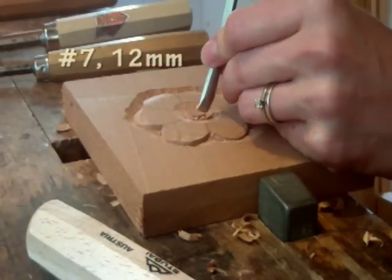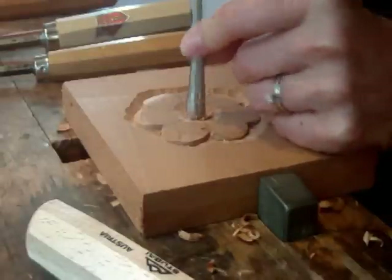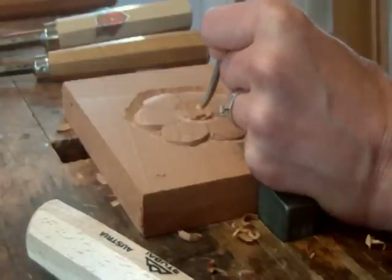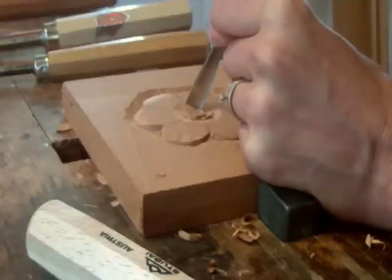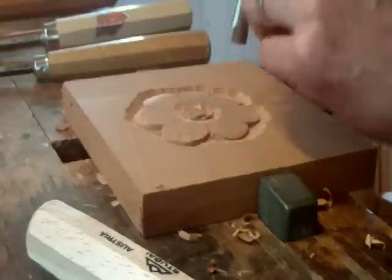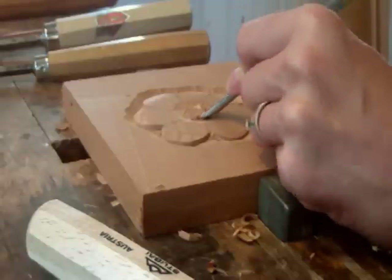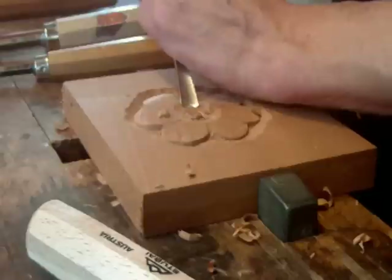Now I'm going to define the edge. Watch what I'm doing here — this gouge is actually a little bit too large; it's a number 7, 12 millimeter, and the curve is just a little bit large. So I'm taking it and angling the tool, using just a section of the gouge. When I first started carving I only had a limited number of tools, so I learned how to make tools do all sorts of things — make them appear more curved than they really are. This is how I managed to carve for a couple of years with only about five or six gouges, without specialty spoon bent tools or anything like that.